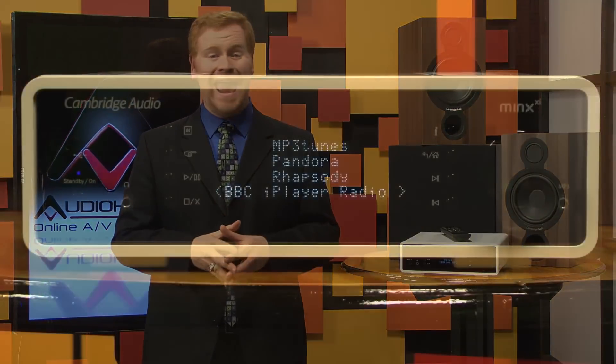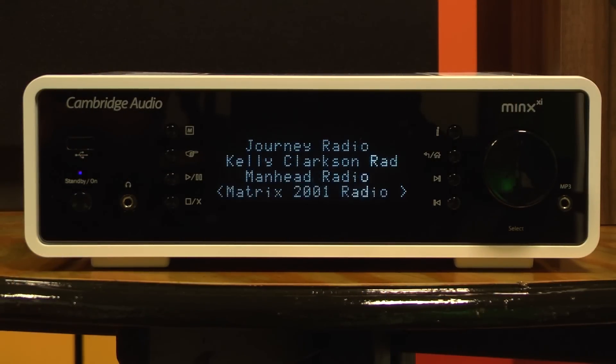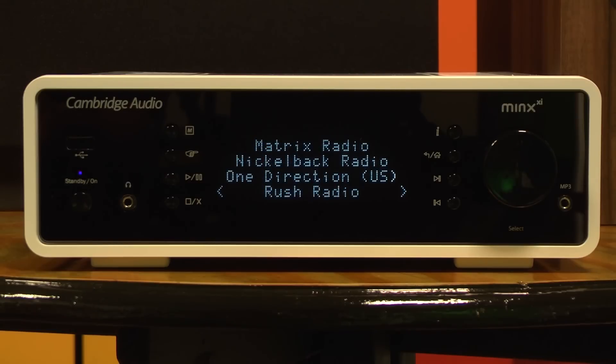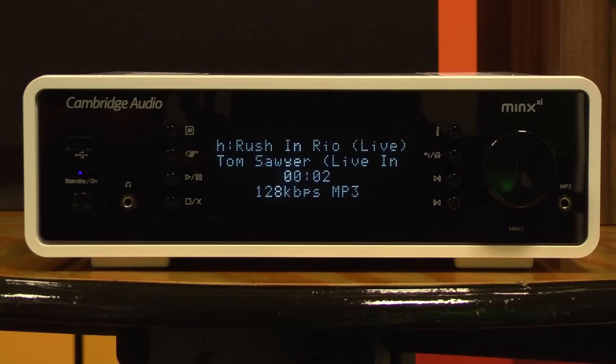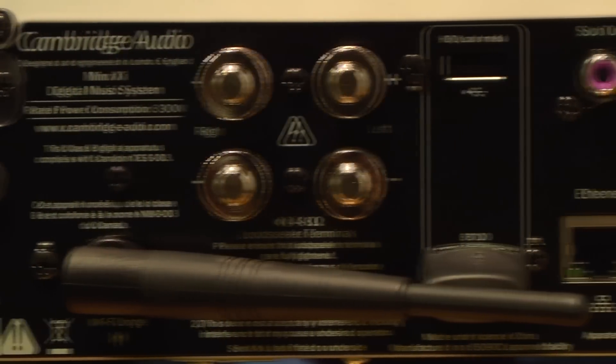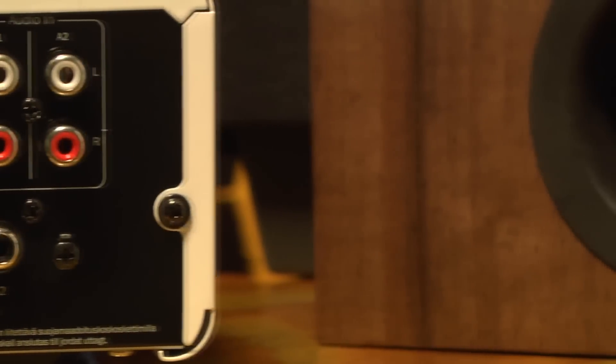The Cambridge Audio Minx XI is designed to play just about everything in your collection and to do it with an impressive level of quality. The XI can stream music via Bluetooth or the internet, listen to a bunch of streaming services including Spotify, Pandora, and Rhapsody, and you can even connect it to your home network to stream lossless files. There are two available USB ports for audio from an external storage device. Two pairs of analog stereo RCA inputs are provided, along with both optical and coaxial SPDIF inputs. A subwoofer line-level out means you can connect a sub to sweeten the output from your speakers.